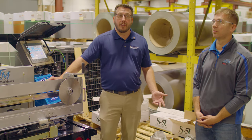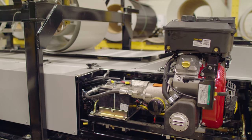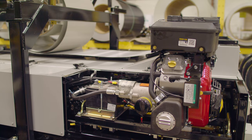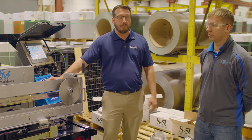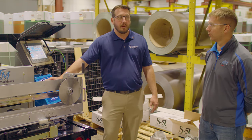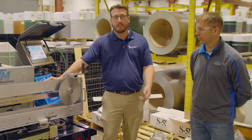Another thing to take into consideration is what type of engine your machine has — whether it's running off a gas power pack or an electric power pack. If you are outdoors and running a gas power pack, that's fine, but if you're in an enclosed warehouse, you want to make sure you have some way to vent those fumes. You don't want anybody getting sick or passing out from the fumes that the gas engine creates.